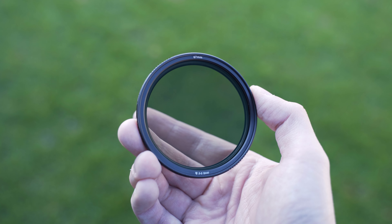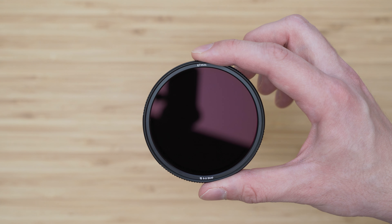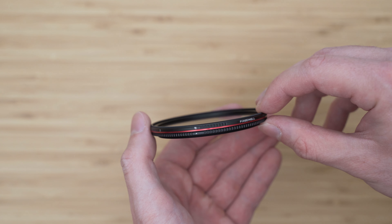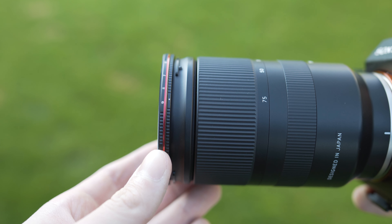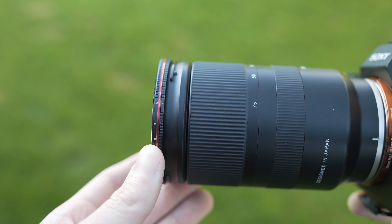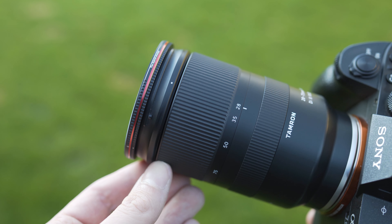The build quality of these filters is excellent. The whole construction is metal and they feel very solid. The thickness of these filters is just 7.7mm. The diameter is a bit larger — about 75mm — because there has to be some space for the turning mechanism. I also like the amount of resistance when turning the rotatable part of the filter. There are hard stops on both filters, so we won't get that X pattern like on some other variable filters.